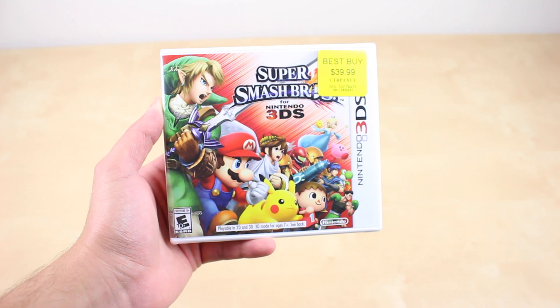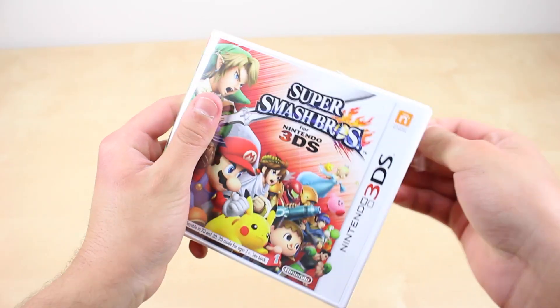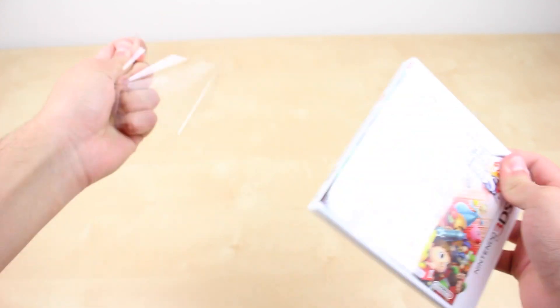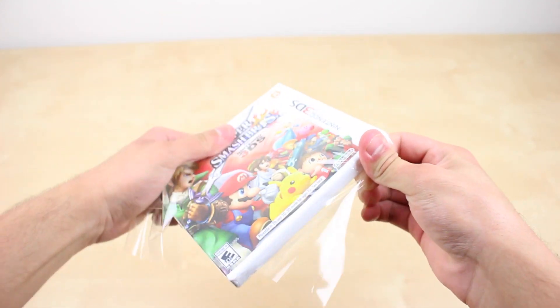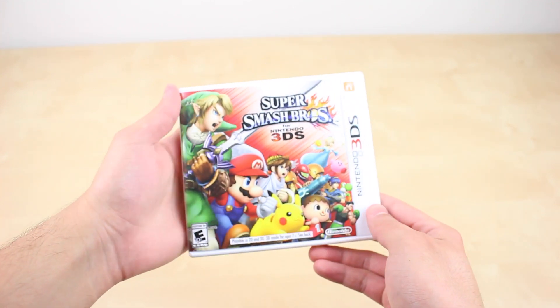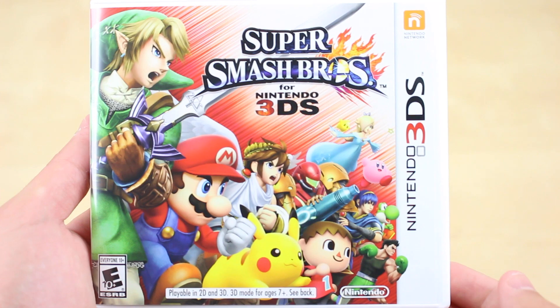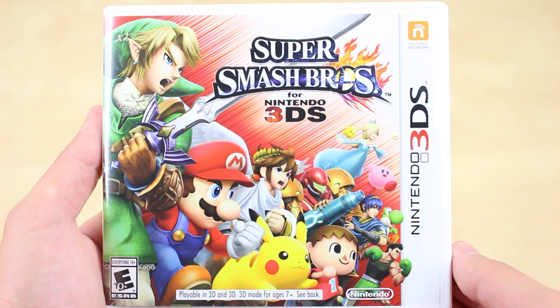In case you didn't know, Super Smash Bros is a game that lets you fight as your favorite Nintendo characters along iconic stages, as well as some crazy items that can be used during battle. You can play as the usual Mario, Link, Pikachu, and others. However, there are always new characters in every entry of Super Smash Bros.